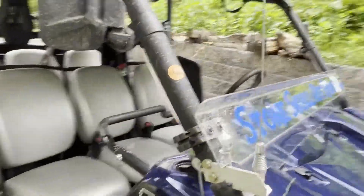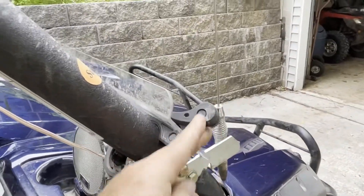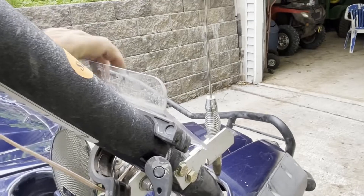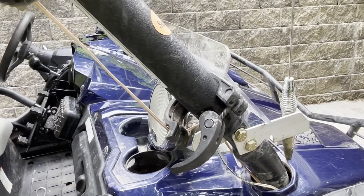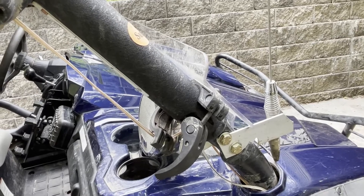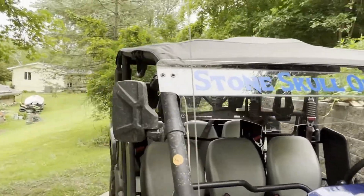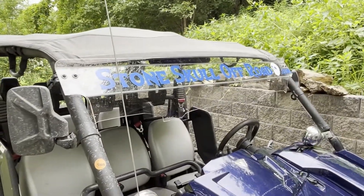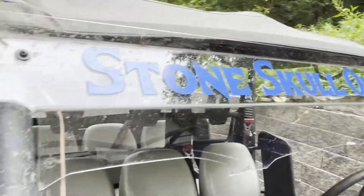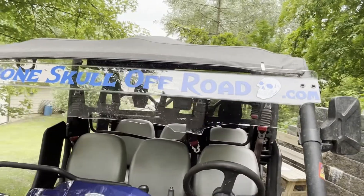This windshield has quick connects, so on a hot summer day you can just take it off — one on each side — and get the full breeze in your face. When I trailer the Viking down the road, I move the half windshield up to the top, and I go 75 down the interstate and the roof holds up just fine.